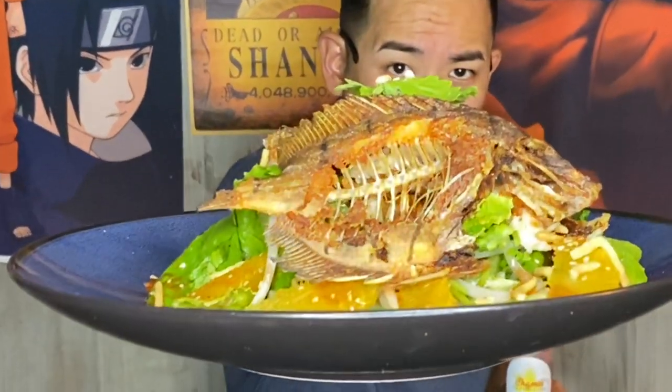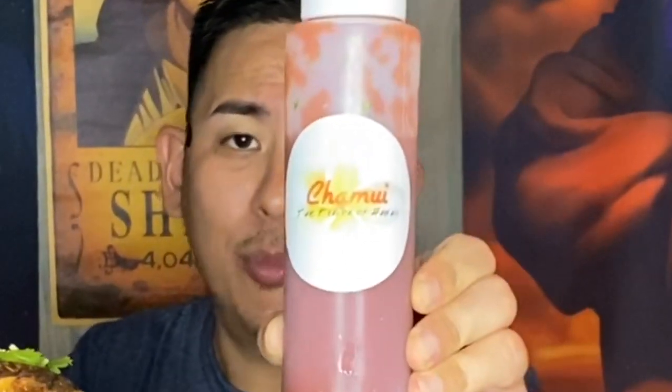Well guys, Hawaii's only. I'm going to show you how we caught this fish — manini. We made an Asian manini salad. We're going to show you how we use this Chamui product, which is locally made in Hawaii. I made a Chamui vinaigrette to finish this manini Asian salad.